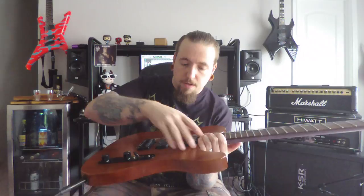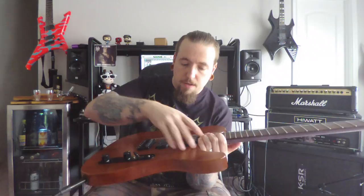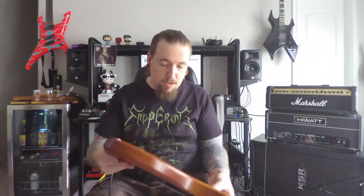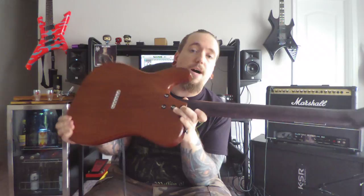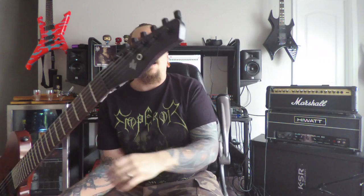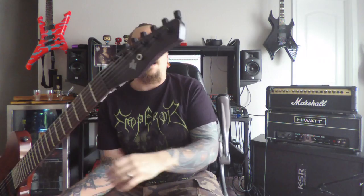Taking a look at the construction, the routing for the pickups, the bridge, and even the neck is nice and clean and crisp. There are some really nice appointments on here — we've got recesses for the bolts on the neck, a nice recessed string ferrule right there. The choice of hardware, Hipshot, is definitely something I love — they make incredible quality stuff. The LSR-style tuning machines on there are kind of nice and out of the way, which is a nice aesthetic touch.